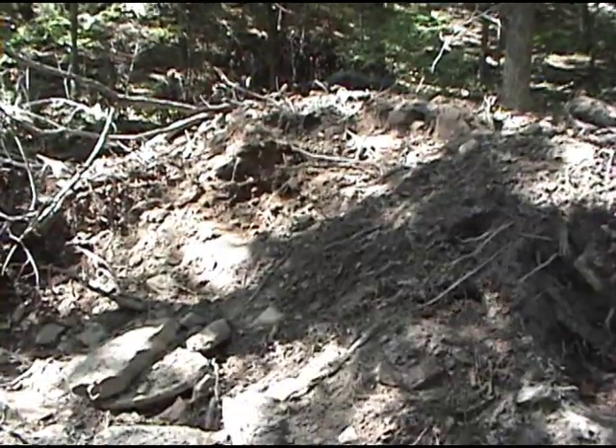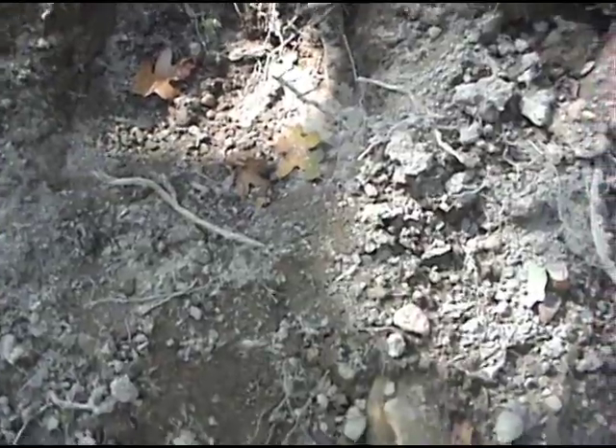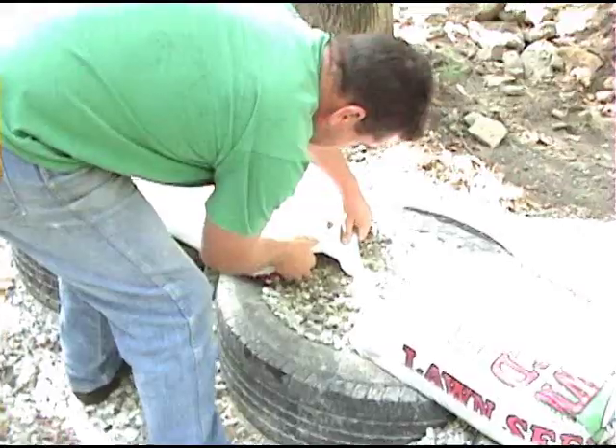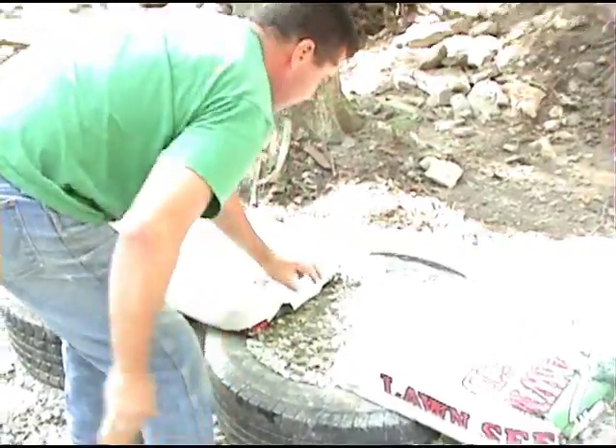This is the dirt that we dug out of this spot right here to build the dome home. It's got a lot of roots, a lot of organic matter, a lot of rocks. Dig in two or three inches and you're hitting big rocks. These are our bags that we got as a sample — we went ahead and filled them up, packed them out, just to see how they'll dry out and cure. It was so time consuming trying to divide out the rocks, roots, leaves, and everything, so we're probably going to end up sifting this and using it somewhere else.